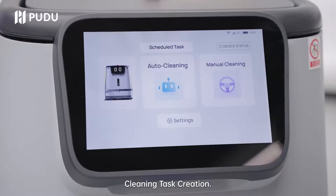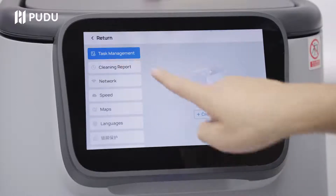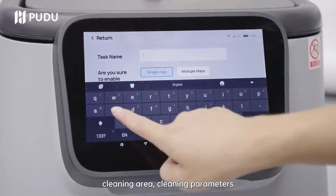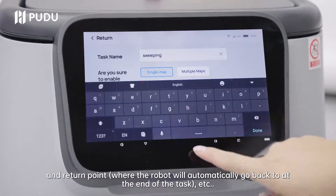Cleaning task creation: go to settings, click task management, click new task, choose the map, cleaning area, cleaning parameters and return point — where the robot will automatically go back to at the end of the task.